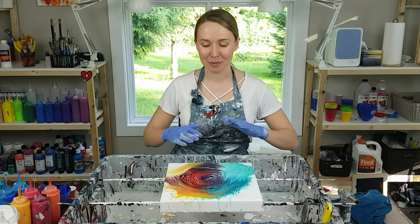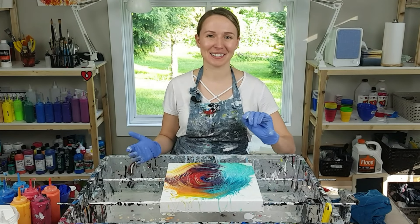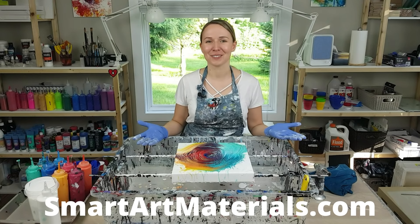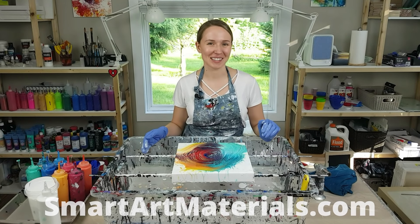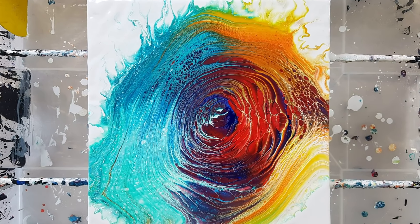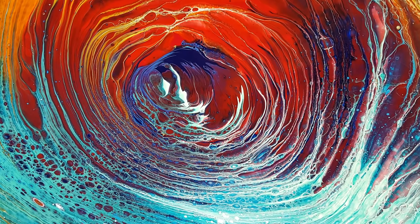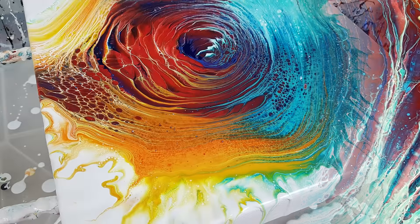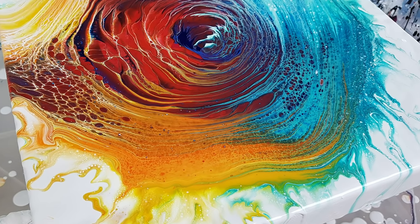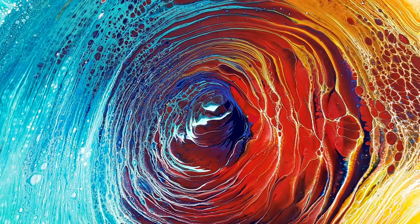I would love to hear from you what you think about this new way to do a paint kiss, and I can't wait to see your paint kisses for this challenge. So check out the details on how to participate. Thank you so much for watching, thank you for all your comments and all the support. I will see you in the next video. Bye!